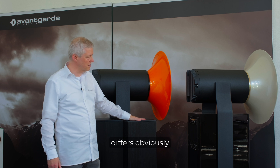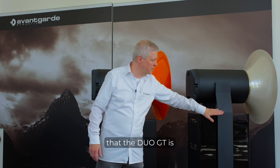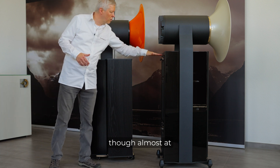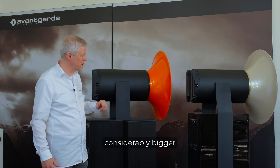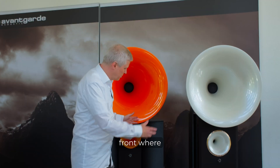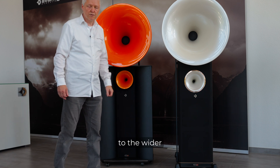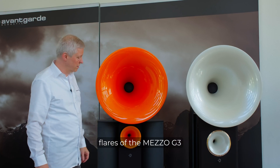One thing that differs obviously is that you can see the Duo GT is much less deep than the Mezzo, and though almost at the same height, you can already see that the Mezzo has a considerably bigger internal volume. This is also visible from the front, where you can see the much slimmer appearance of the Duo GT as opposed to the wider arrangement with the horn flares of the Mezzo G3.